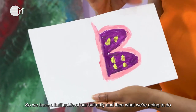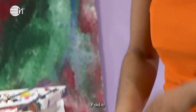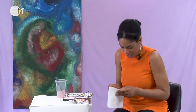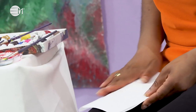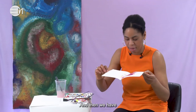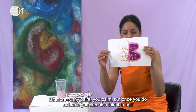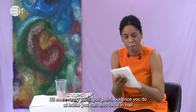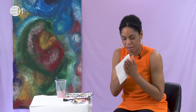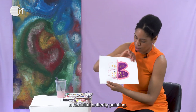So we have half a side of our butterfly painted, and then what we're going to do is fold it. I wish I had a bit more space on my table. Fold it, pat it together. The effect might not work as well as I thought with these acrylic paints, but you can also use different colour paints at home. And then we have our butterfly — as you can see on mine, I think I need a bit more runny paint. But once you do it at home, fold it in half, pat it together, and you'll see a beautiful butterfly painting.